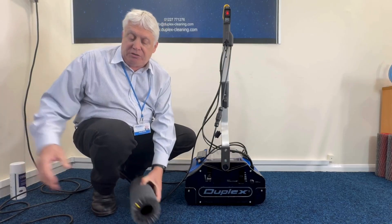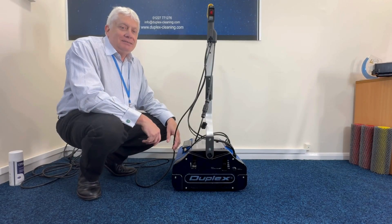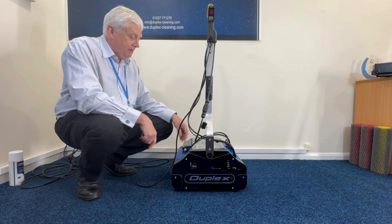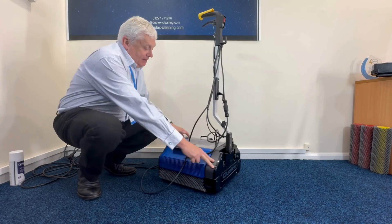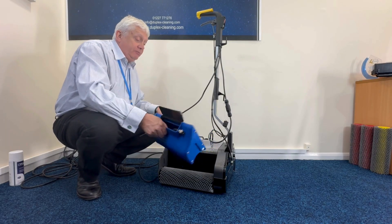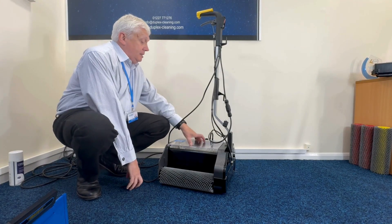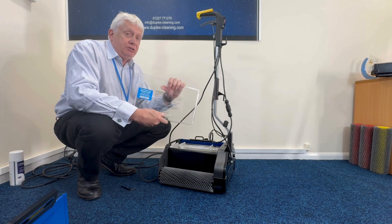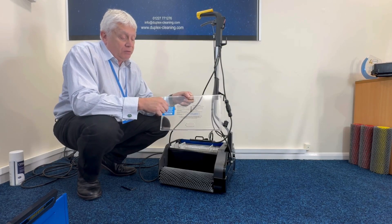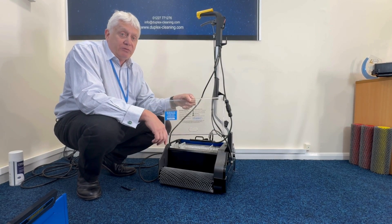I'm going to switch the machine off and unplug it, and then I can take you through the tanks. So I've unplugged the machine — it's all safe to take off the tanks and the brushes. Tanks first. Disconnect the water pipe and that can just be taken and rinsed under a tap or in the sink, or just wiped with a damp cloth. The lid can come off — the lid also has instructions on it showing what the settings do, and a phone number so if there's an issue you can phone and someone will give you advice.